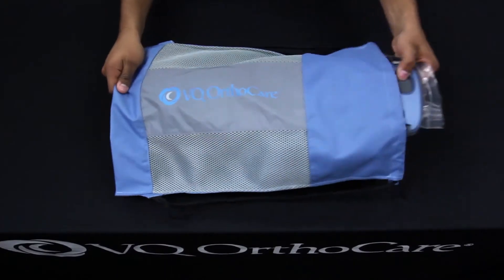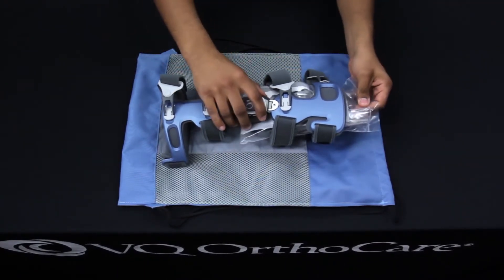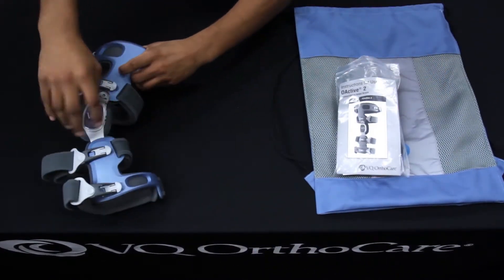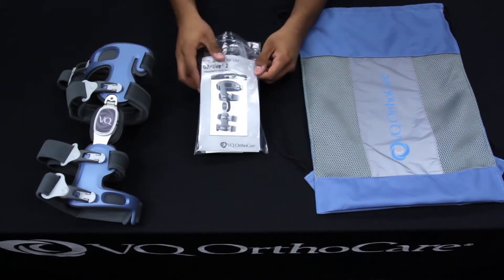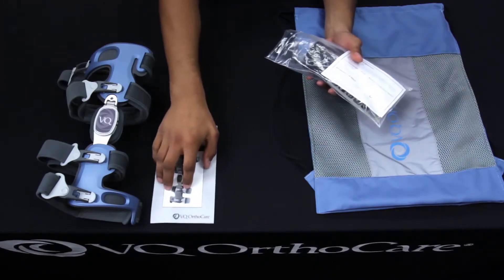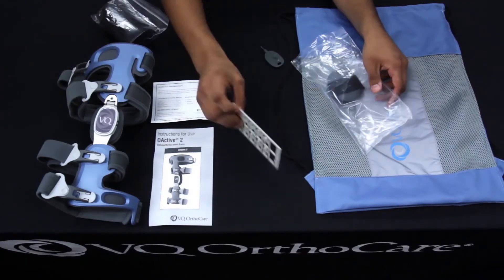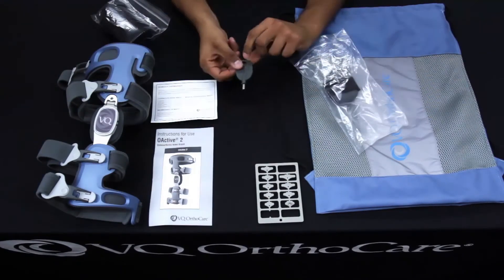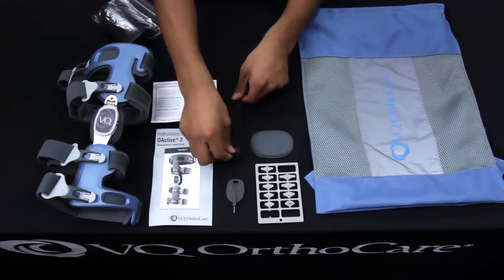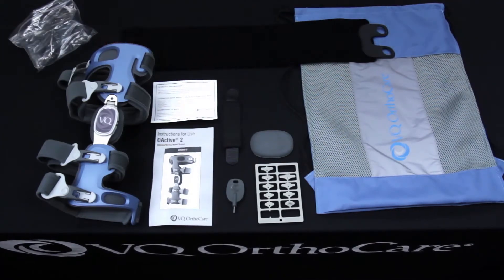In the brace bag you will find the O-Active II brace and a plastic accessories bag. In the plastic bag is the instructions for use, the warranty card, the flexion and extension stops, the patient adjustment tool, extra condyle pad, an elastic strap extender, and the suspension wrap.